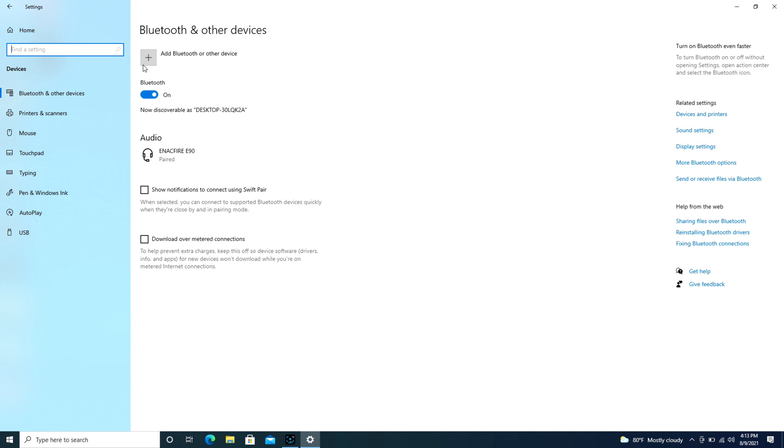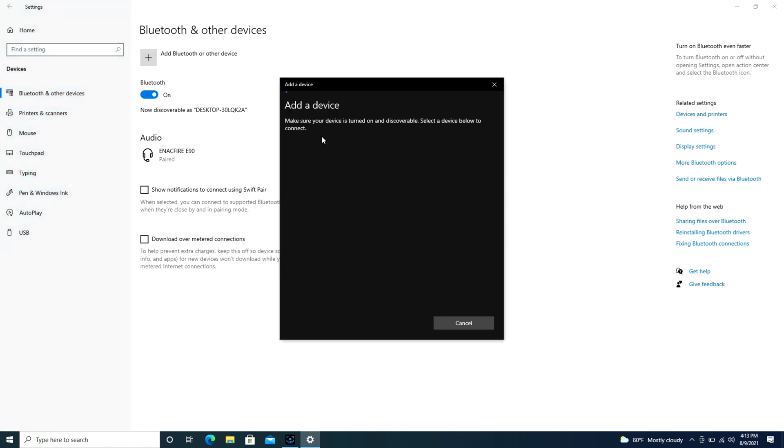Then hit the Add Bluetooth button, but make sure you don't do it too long after, otherwise it may not work. Then hit Bluetooth, add a device, and look — it starts looking just like that.